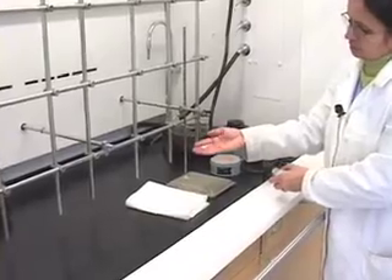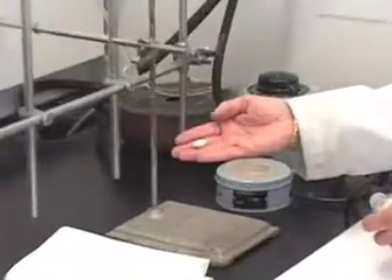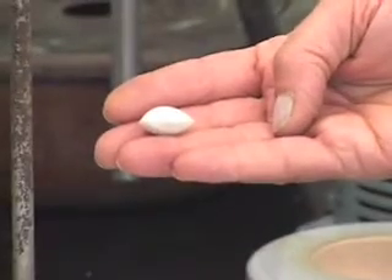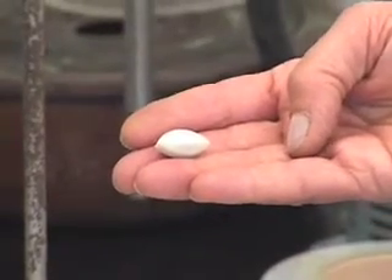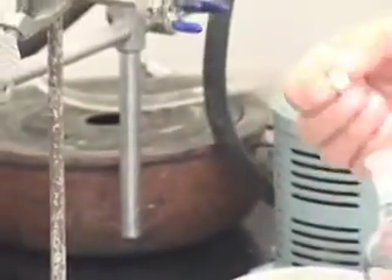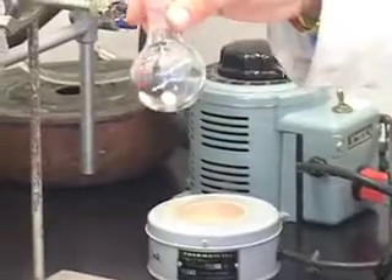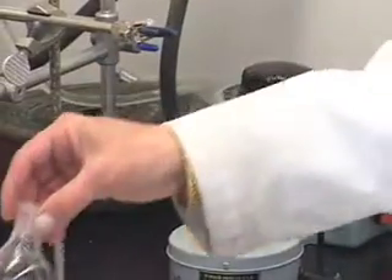This is what a magnetic stir bar looks like. This is called an oval shaped, or egg shaped, magnetic stir bar. You are going to place the magnetic stir bar inside the flask. We will attach the flask shortly.